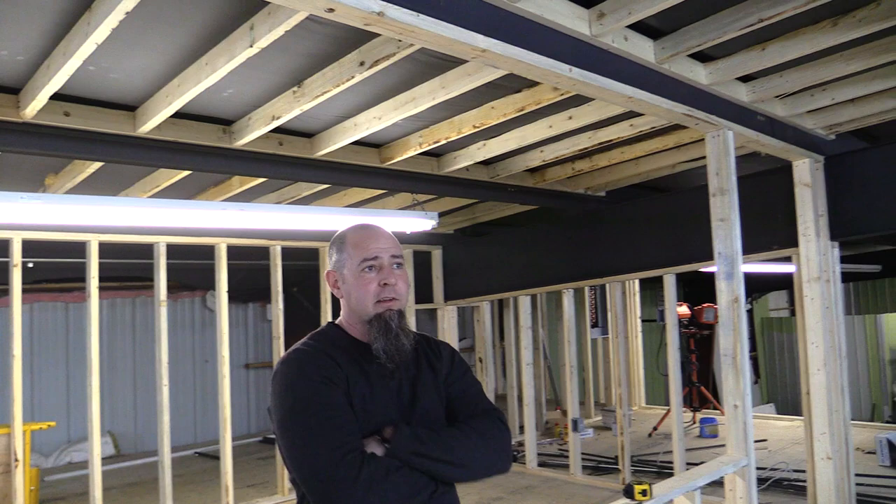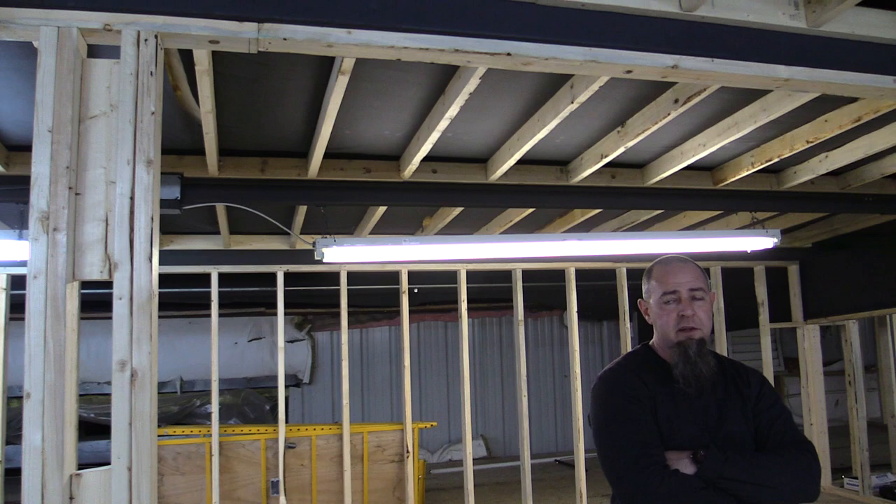We're going to install them, and if for some reason we absolutely hate them, the lower lumen fixtures are the same size — we'll pull down the 14s, put the 10s in place, and use the 14s in the bigger bay out here with the higher ceilings. The problem we're running into is the ceilings are so low down there. He said you want at least 10 feet and we've got seven feet down there. But what he thinks is a problem, I really don't think is a problem.